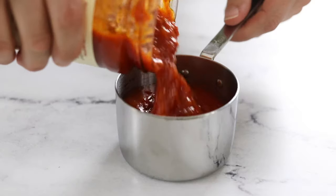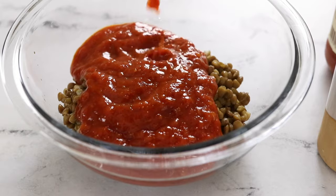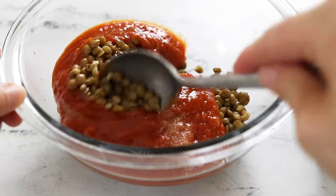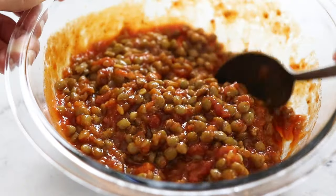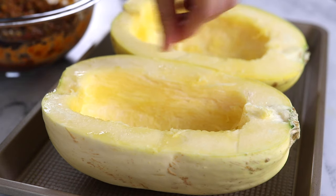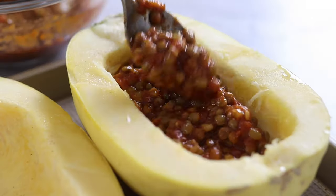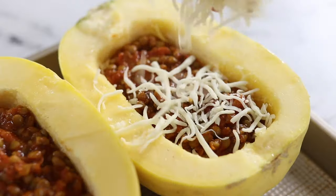Add in one cup of your favorite marinara sauce and a quarter teaspoon of salt, and mix well. Set the spaghetti squash halves on a rimmed baking sheet and sprinkle the insides with salt. Divide the lentil filling between the two halves, filling the centers, then top it off with some shredded mozzarella cheese.